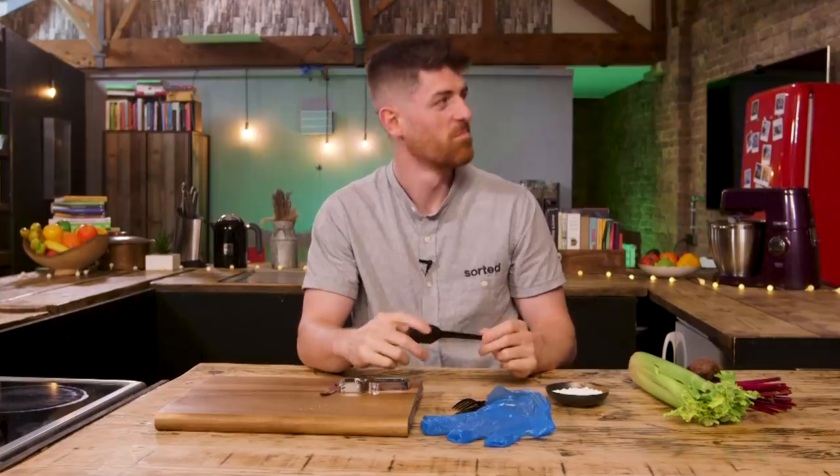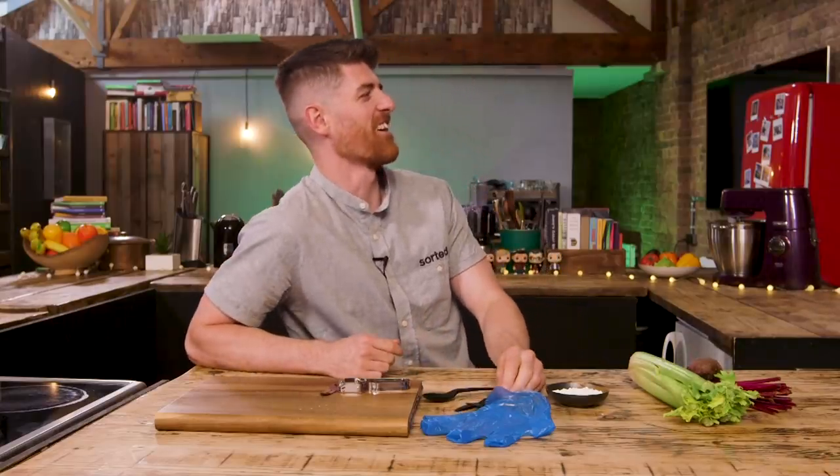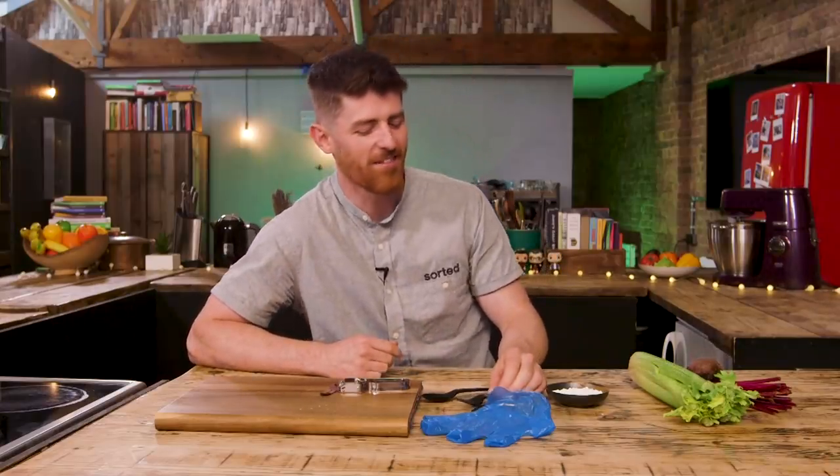I've got a box here of powdered blue vinyl gloves at about 3p a glove. The bioplastic ones are £103 for a case of 2,400, which makes them four pence per glove — a penny more, or around 33% more. I'm sure people would work it into their budget. One penny extra at an industrial scale is something worth knowing about.